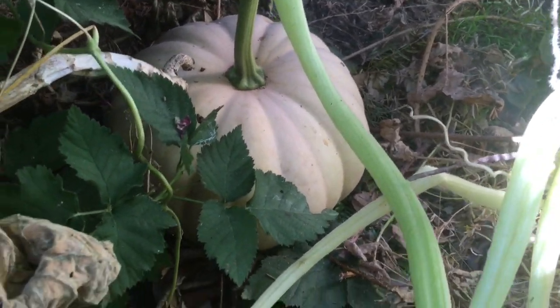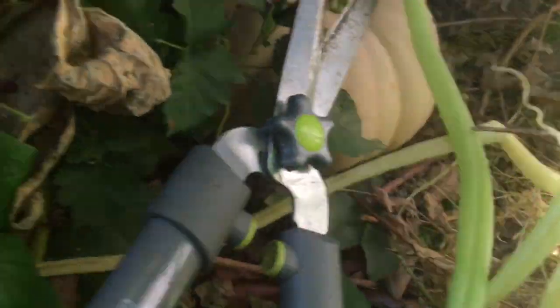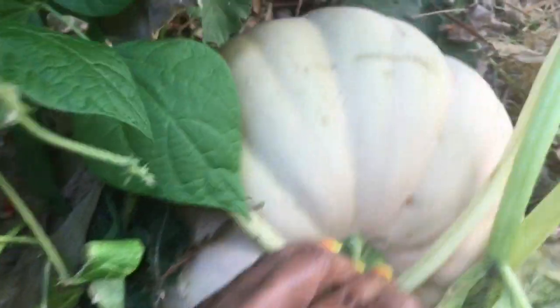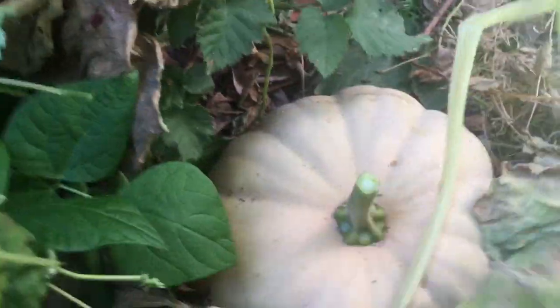I'm going for it! You can use some little tiny nippers, but my pumpkin is at a distance from me, so I'm going in here with these and chop it off. The deed is done. Nice clean break there. Kind of quickly — ooh, it's heavy. And you see it was laying on a bed of leaves, so that saved her from getting bottom damage.